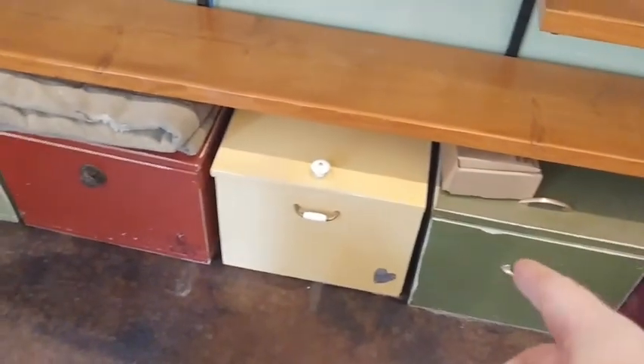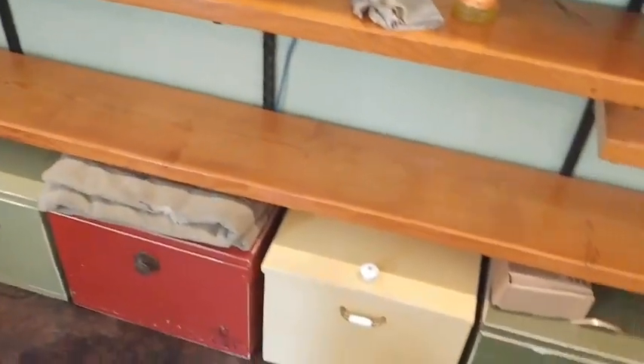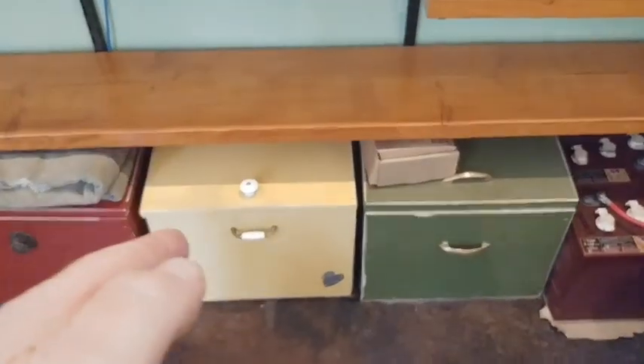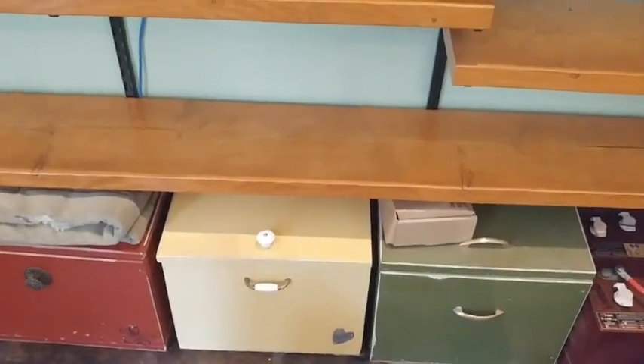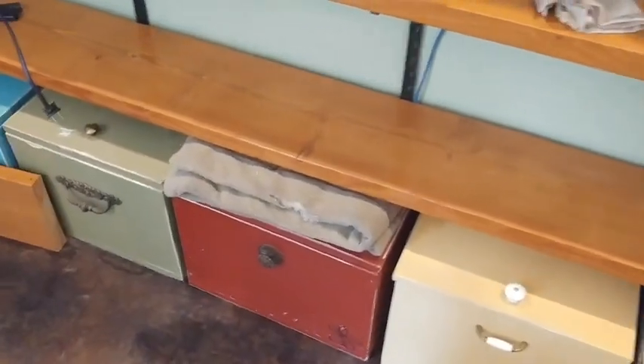My wife decided to make boxes for storage down below. I'll move those out in a minute and get those cleaned up. But that's great storage for movies that we can watch on the DVD player, and just odds and ends — electronics, toys, and so forth.